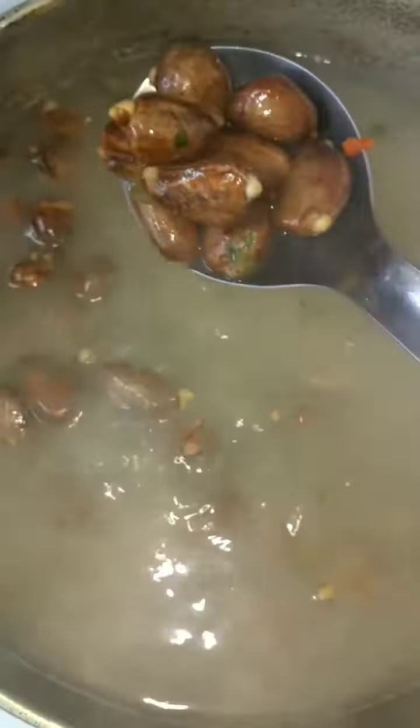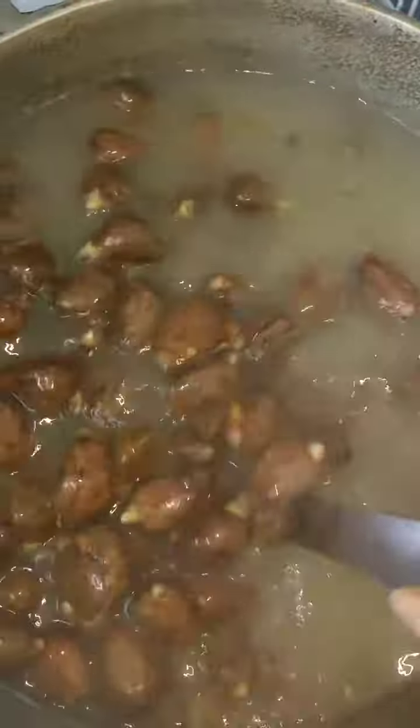So this is all it takes. It's got to keep boiling until it's softened and has a slight crack to it, to make sure the inside is cooked properly.